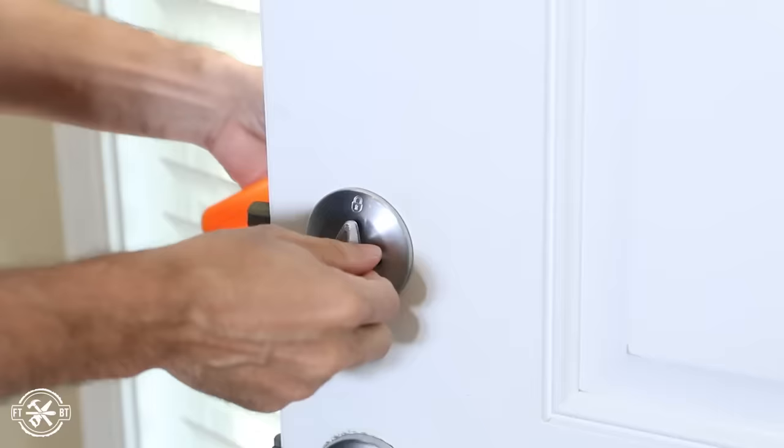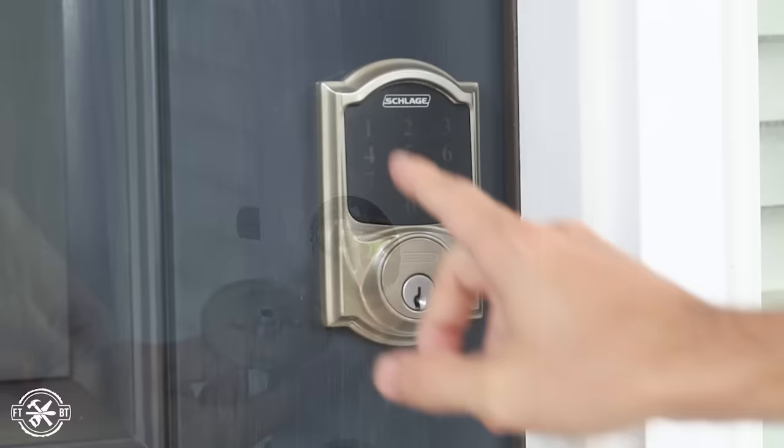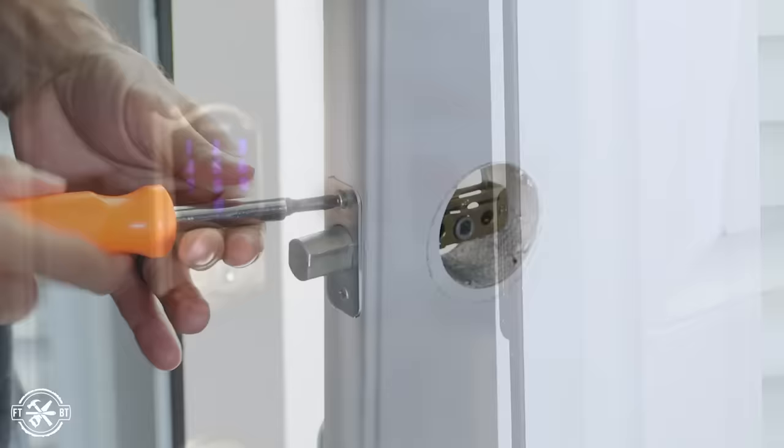I've partnered with Home Depot to check out some smart home devices this year, and I've been waiting on this keyless deadbolt to arrive for a while. The one I'm installing is the Schlage Connect touchscreen deadbolt with alarm. I'm going to show you the install I went through and talk through some of the features on the deadbolt as I go before I answer the top five questions.